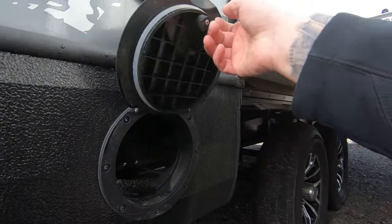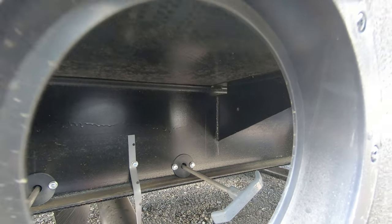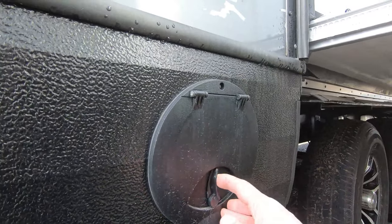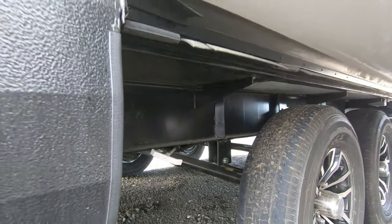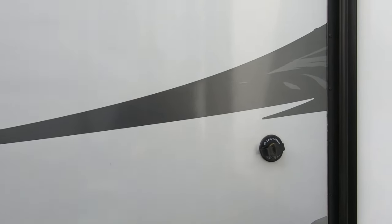Over here you've got a portal to your pull valves for your tanks, and those rods are connected straight to the valve. So there's no cable system in there to get messed up and break on you — it's a lot more reliable and efficient system. You've got your fresh water pull valve there and your Sani flush for your black tank.